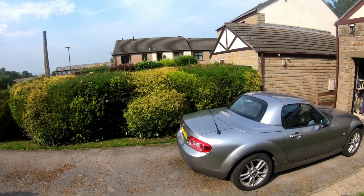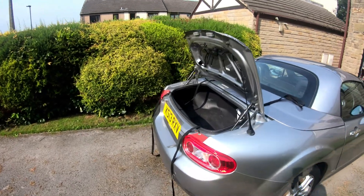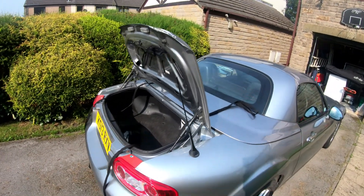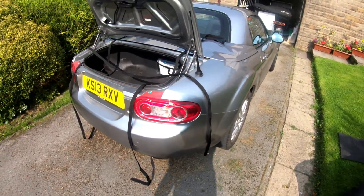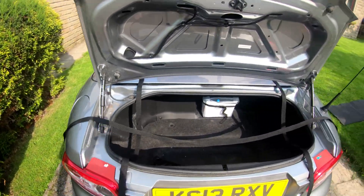What we do is pop the boot and then lay the two shorter straps over the boot, underneath the boot lid like that, and the longer one behind the gas struts for the boot.